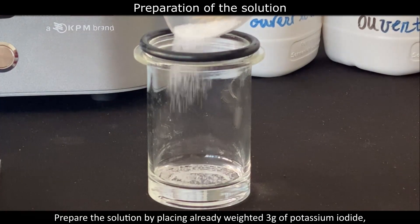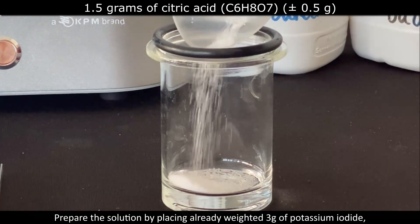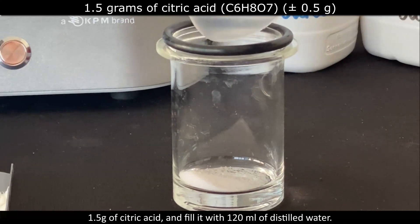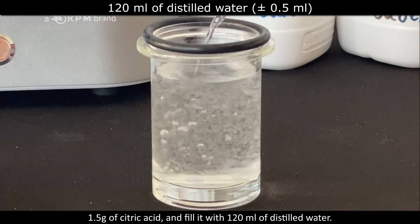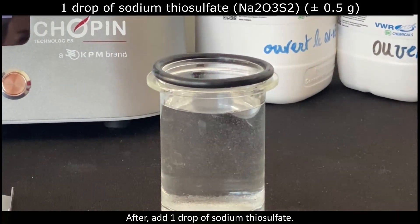Prepare the solution by placing the already weighed 3 g of potassium iodide and 1.5 g of citric acid, then fill it with 120 ml of distilled water. After that, add 1 drop of sodium thiosulfate.